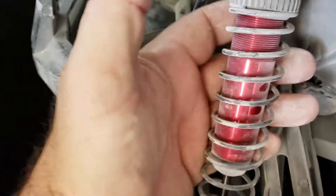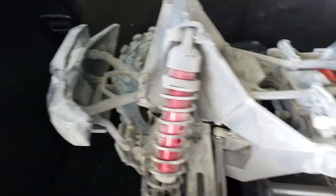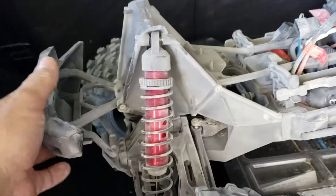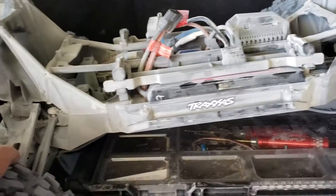I mean, look at these things. Jesus Christ, man, this thing is huge. But there's no damage — it even moved, it pushed that rock back.